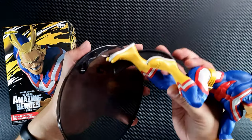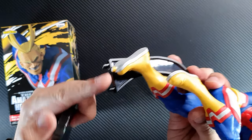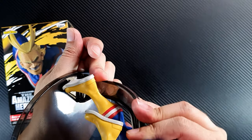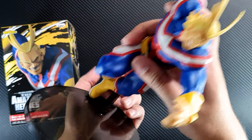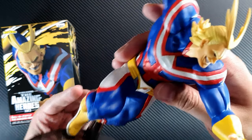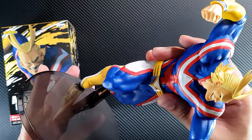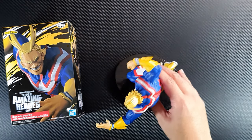You'll have to put the two pegs on the base, and then the peg on his foot goes on the other one. There you go — this looks pretty amazing. It's also pretty big, and it stands really well.